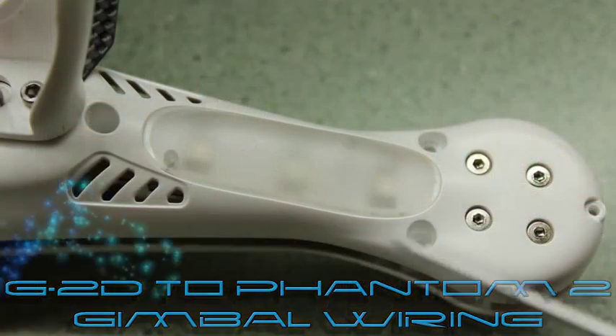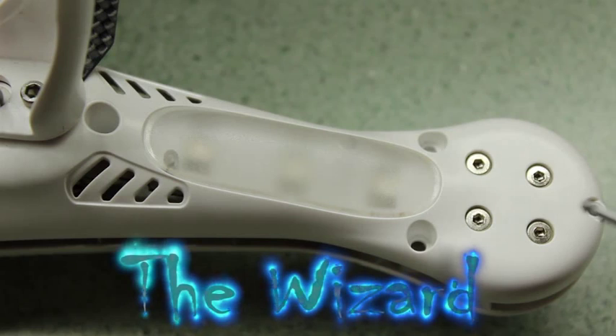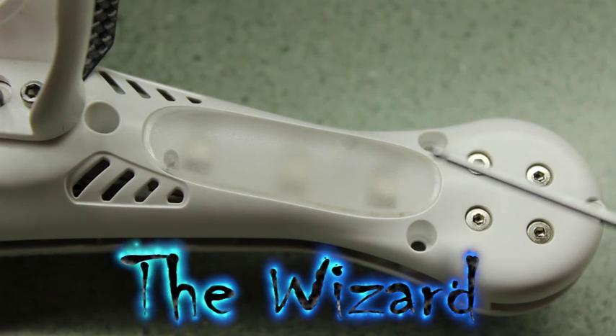These are the four screws you need to remove on each arm. That one's the Phillips head, the rest are socket head cap screws.